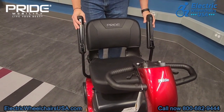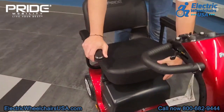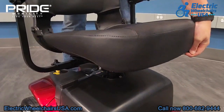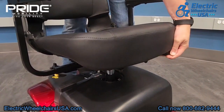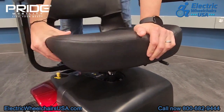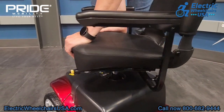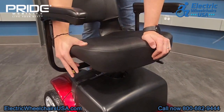The armrests do flip up so you can get in and out of the seat that way. Under the seat, there are two levers. There's one on the front of the seat — if you pull that up, you can slide the seat forward or backwards to get to a nice comfortable driving position. There's also another lever on the right side of the seat, and if you pull that up, the seat will swivel to the side. It actually swivels 360 degrees, so that's another easy way to enter and exit the seat.